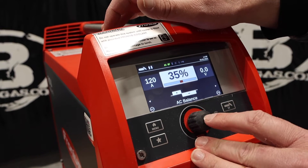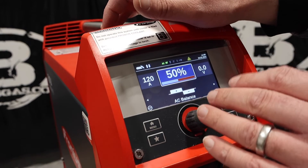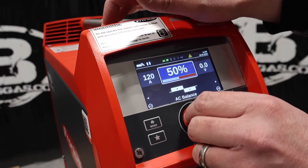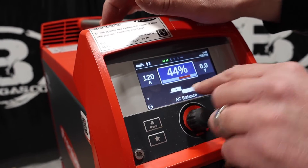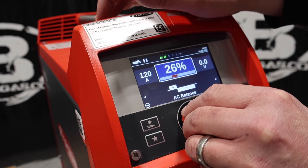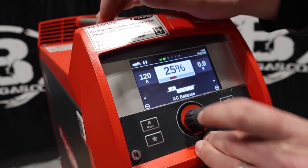Here's our AC balance. It's going to be a little bit different from other manufacturers. So 50-50 — 50% on the positive, 50% on the negative. We're going to go down to 25, because we want 75% of our cleaning and 25% on our positive. We're going to click yes on that.